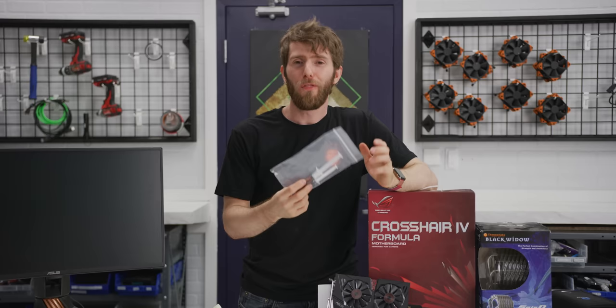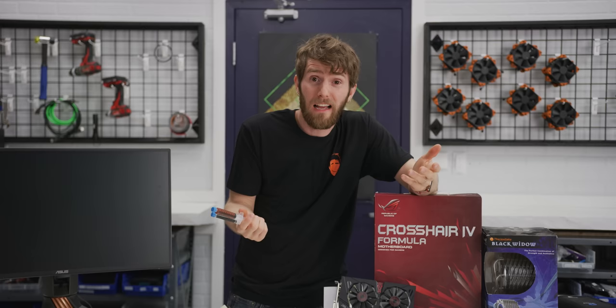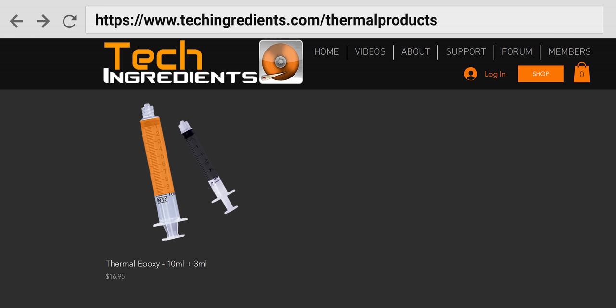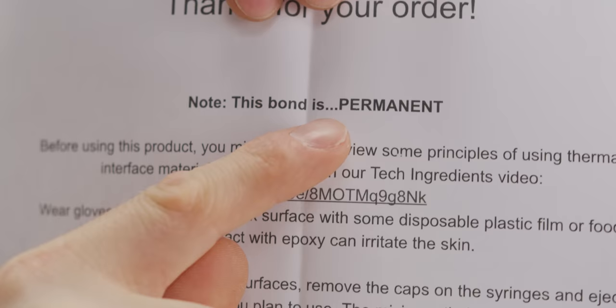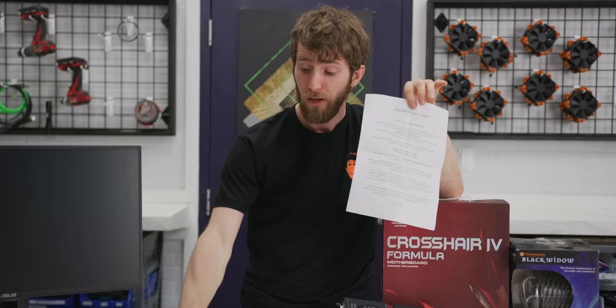The craziest part is not only does Tech Ingredients say this will outperform a commercial solution, he also says you can make it at home as long as you've got some dendritic copper, epoxy, graphene, diamond, and access to a high-powered ultrasound or a cell disruptor. We just paid the 20 bucks or whatever it was to have him send it over. There is one major caveat though: as laid out in the instructions, this bond is permanent, meaning this is more like a thermal epoxy and less like a thermal paste.